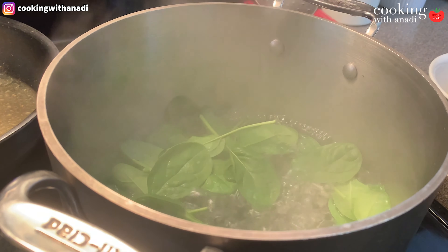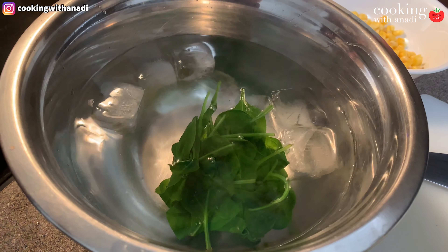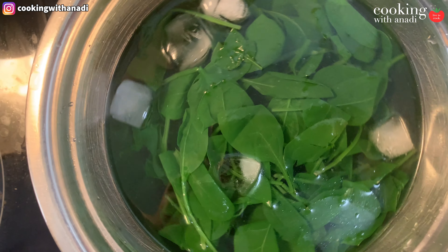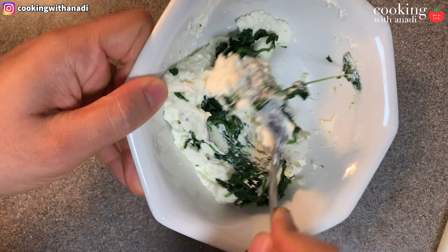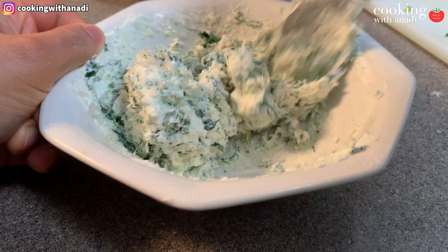The second mix is a simple spinach parmesan. First, blanch the spinach: once your pot of water is at a boil, add the spinach in, and as soon as it starts to wilt, take it out and transfer it into an ice water bath. That's going to shock the spinach and keep that bright green color. Then drain it and squeeze all the water out, then add it into a bowl with some cream cheese and some parmesan. Season with a bit of salt and mix that all really well. And that's all for the mixes — I told you it was going to be easy.